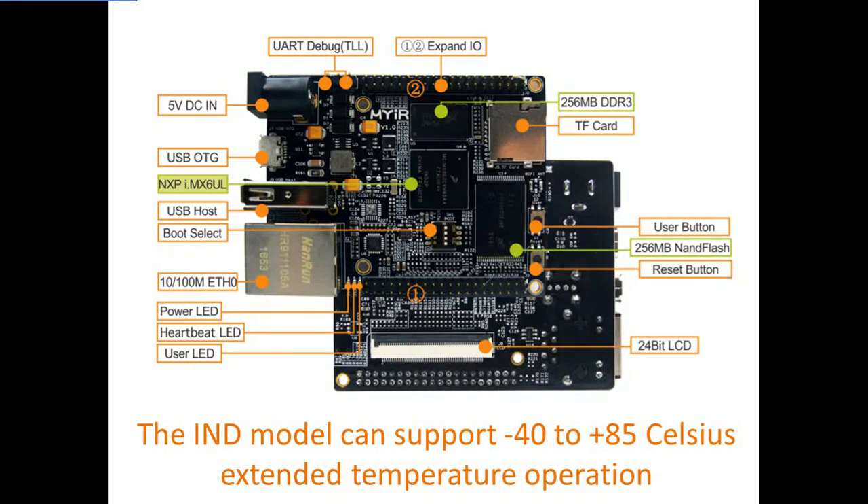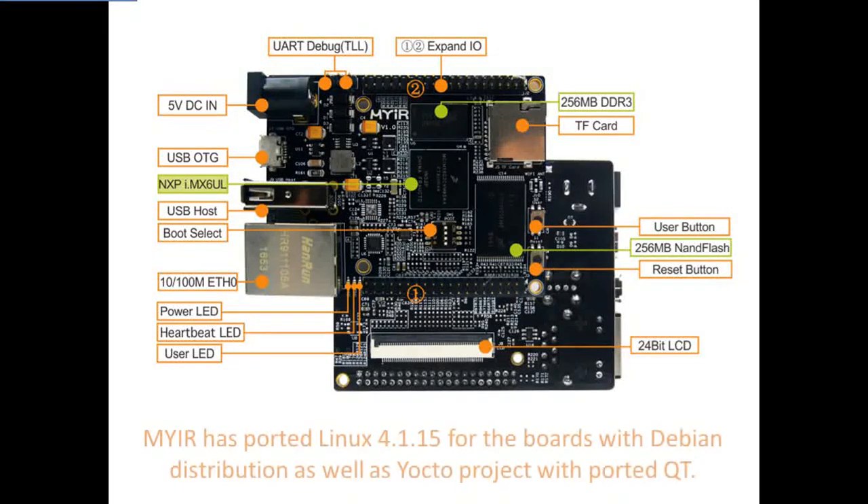which makes the board more suitable for industrial control and communication applications. MYIR has ported Linux 4.1.15 for the board with Debian distribution as well as Yocto Project with ported Qt. MYIR has also provided an interesting demo to enable customers to experience Amazon Alexa voice service. You can find the video on YouTube by searching MYIR-6UL.